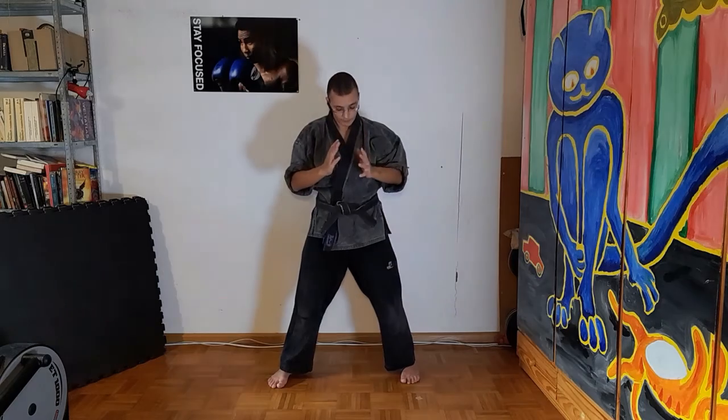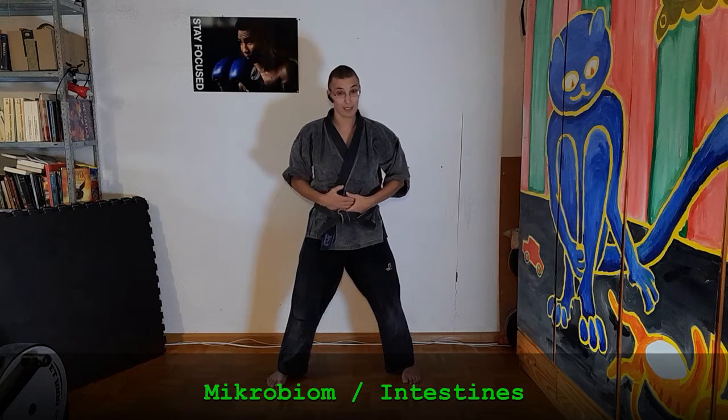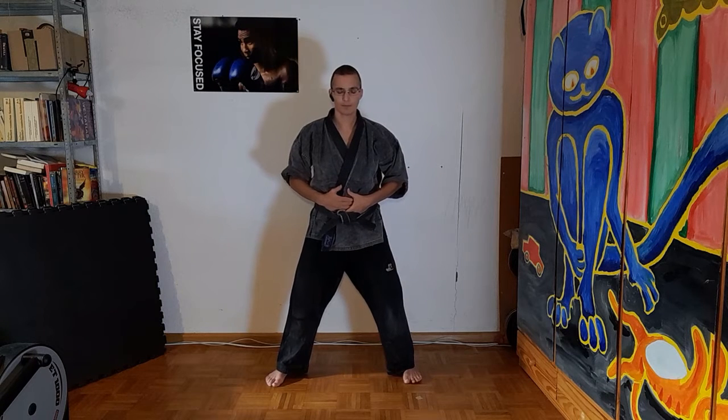Now we remember where we need the energy during chemo. First of all, put the hands to your belly, because your microbiome might love some energy. Breathing to your belly — think of all the nice bacteria living there, helping you. Now you want to protect them.